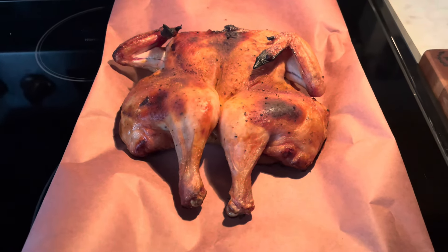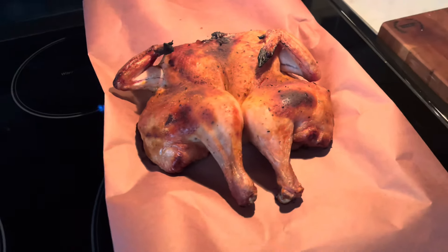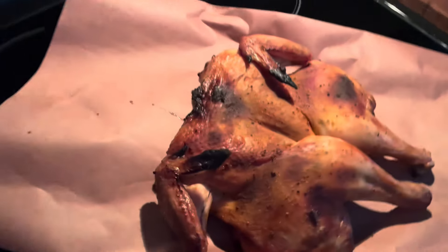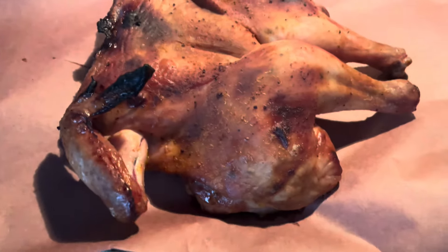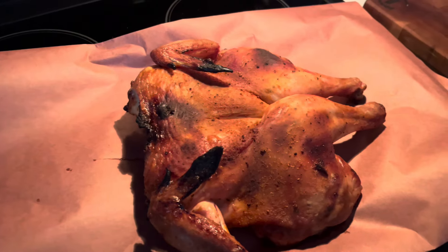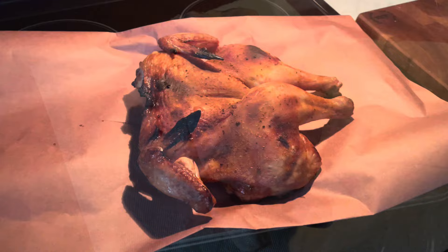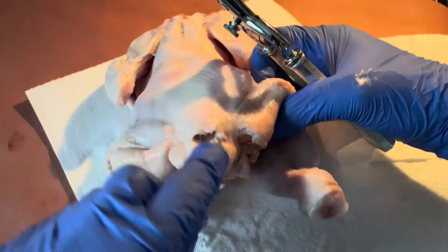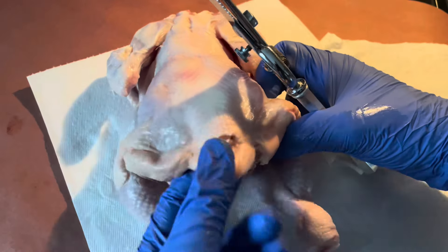Welcome back to another episode of Saucy Rossi's Barbecue Kitchen. Today, I'm going to walk you through how to cook an entire chicken on your kettle grill. Kettle grills are some of the most commonly available charcoal barbecues, and they're very easy to use. Some people can feel overwhelmed using a kettle grill, so I always recommend either starting with a whole chicken or pulled pork.